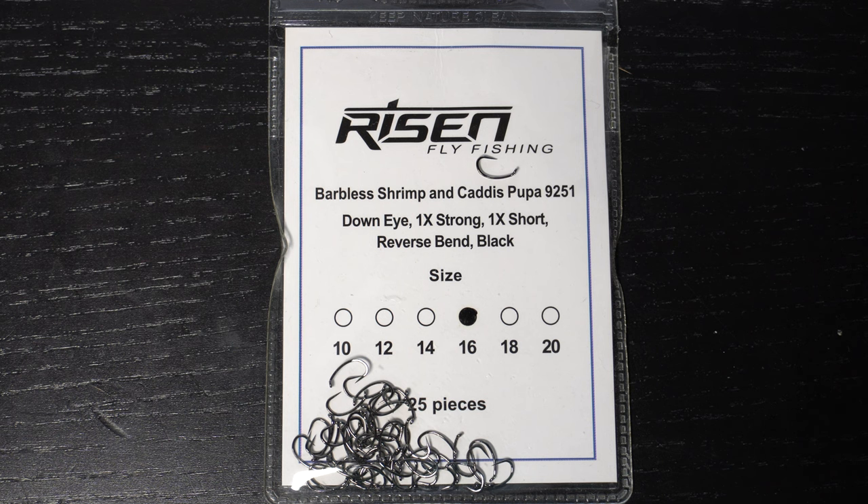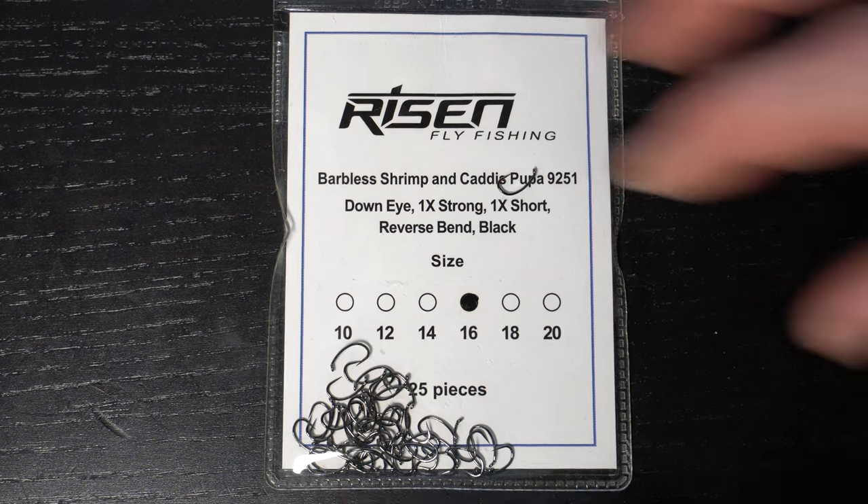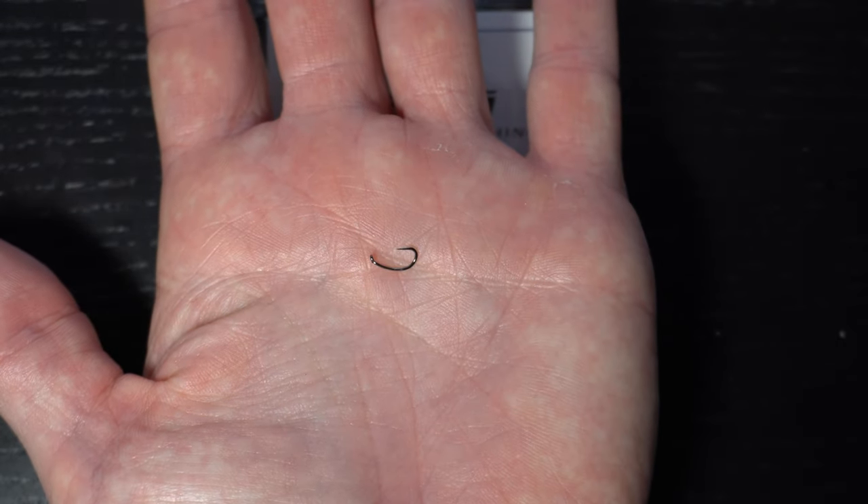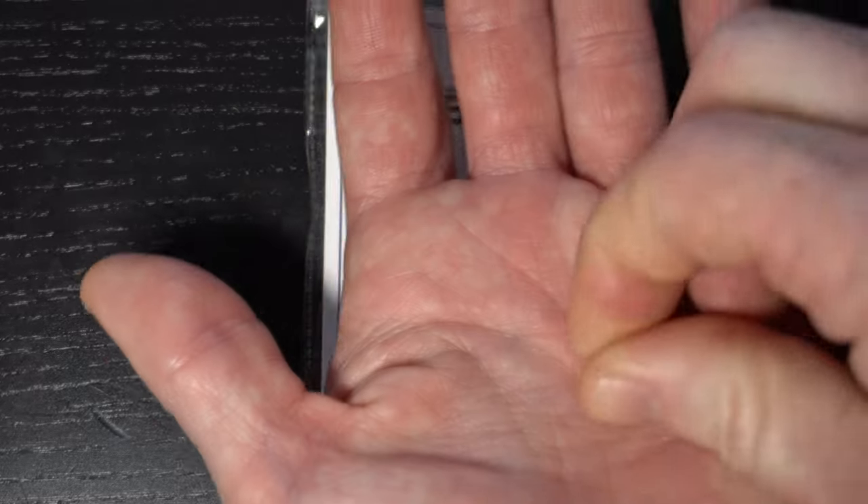To start we will need a scud hook like these Risen 9251s and today I'm tying in a size 16. We will also need a silver bead and today I'm using a size 2.4mm.